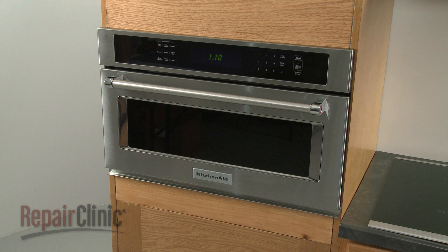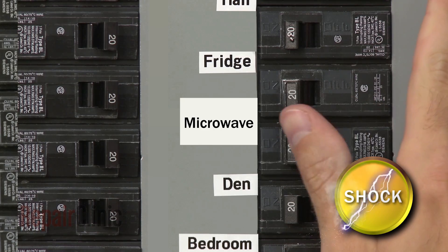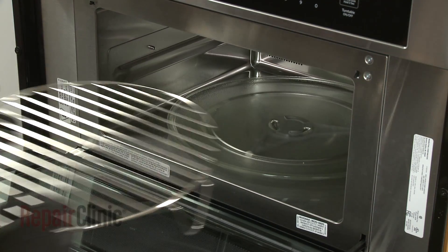To replace the turntable motor adapter in your microwave oven, you will need to remove the appliance from the cabinet. To do this, first shut off the power supply to the oven junction box.